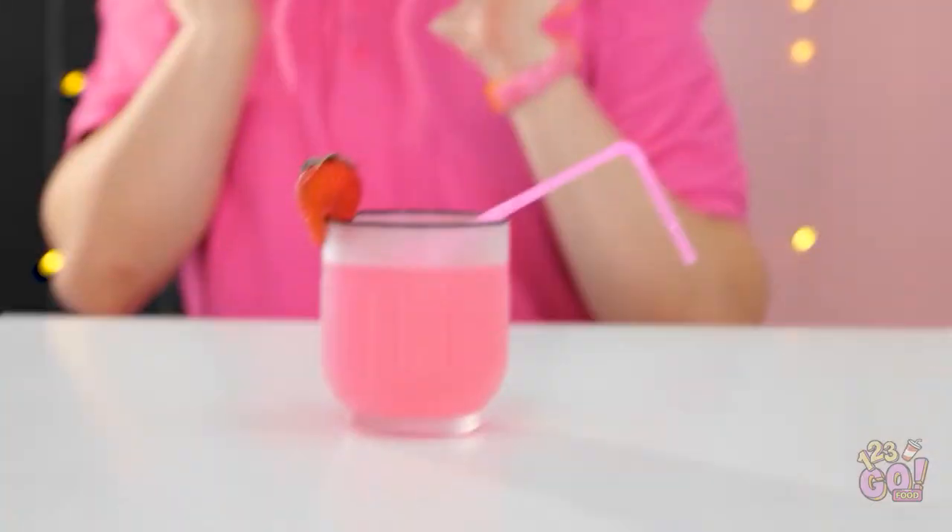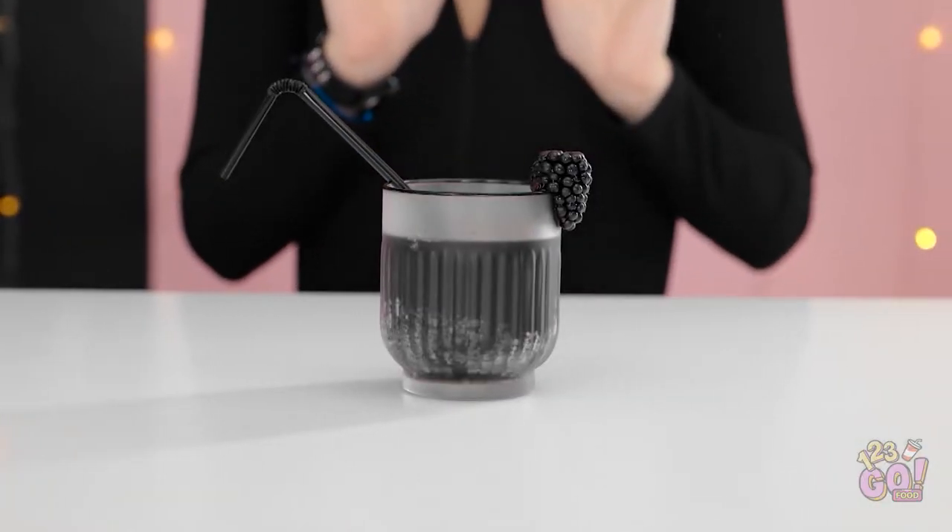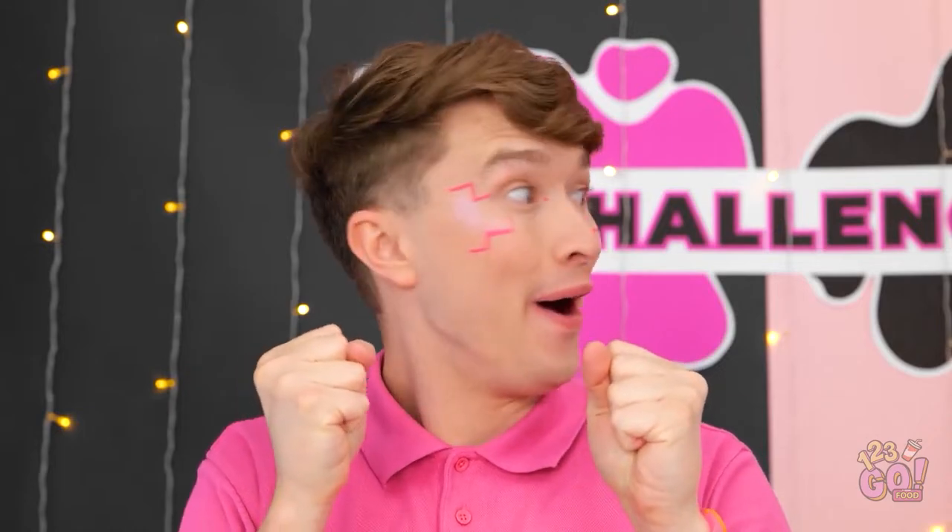My eyes! Look — I got one too! Wow! So pretty! Shall we sip? Bottoms up! Ah! Blackberry! Delicious! Can't forget about the garnish! Mmm! Up high! Woohoo!